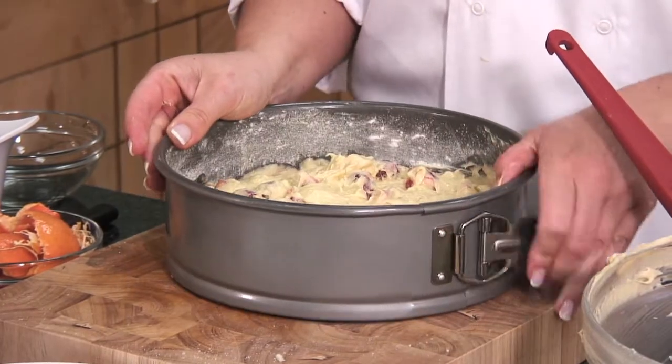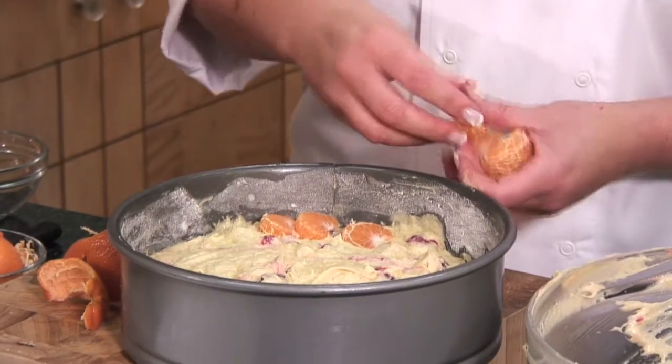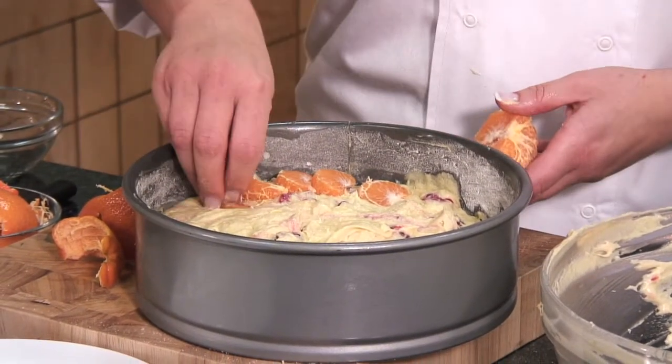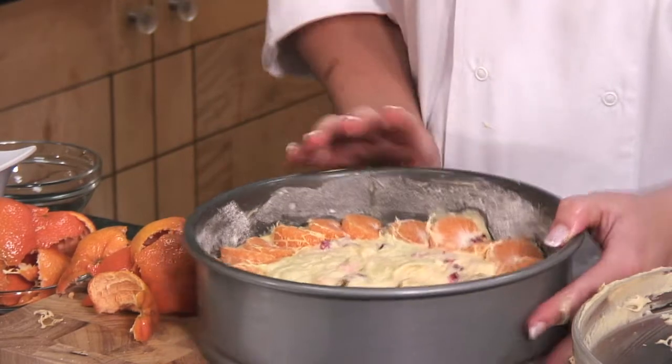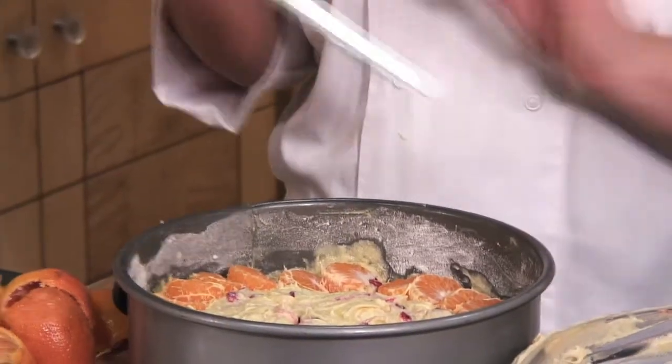There's no need to smooth it out with the spatula because you've got all the fruit in there. Now we need two clementines — we're going to use the segments to edge the cake. Place each clementine segment along the outside of the cake with a little bit of precision, and as the cake bakes, it will puff up around the clementine segments. This is what your cake should look like before it goes into the oven. Preheat the oven to 180 degrees. The cake will take approximately an hour to bake. You'll know it's ready when you insert a knife into the middle — it should come away clean with no doughy wet residue.